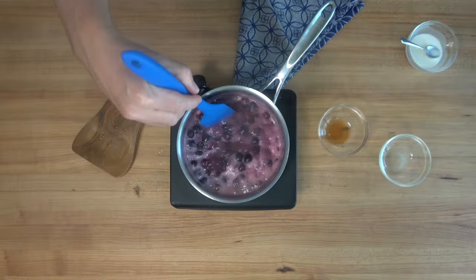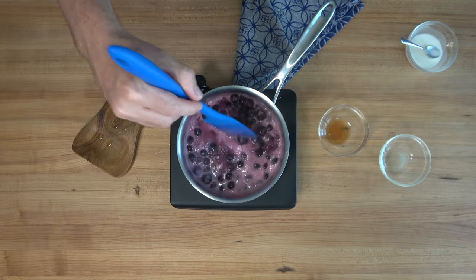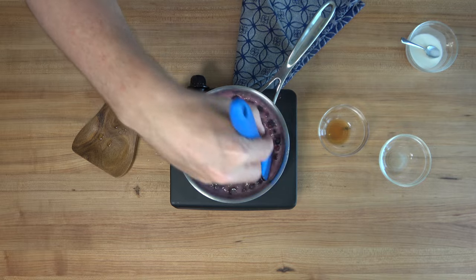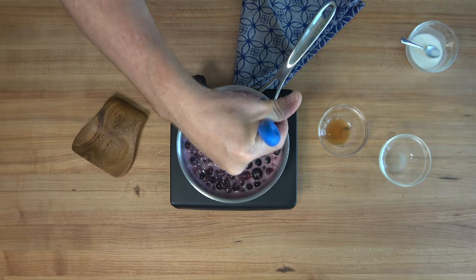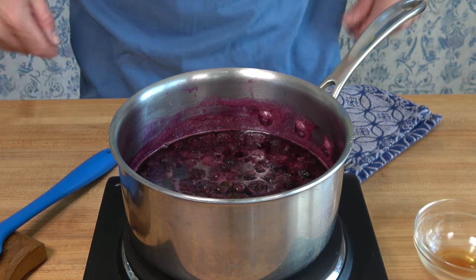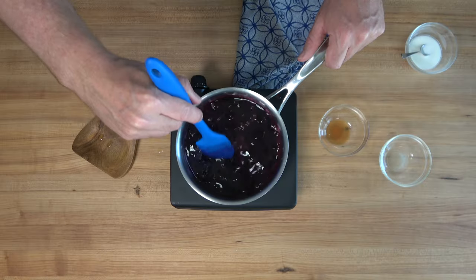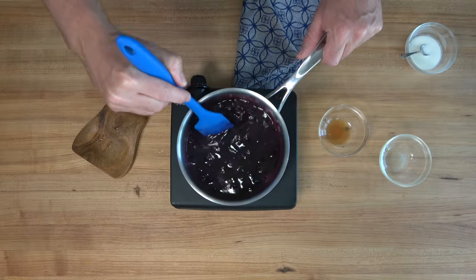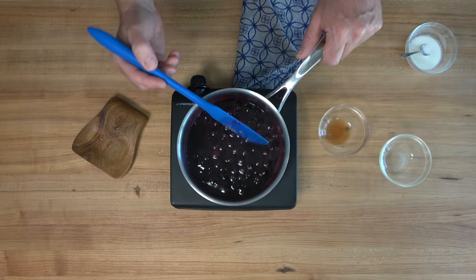Bring the sauce to a boil over medium to high heat, stirring occasionally. Once it starts to boil, turn the heat down to low and cook for about five to eight minutes. Nice work — the hard part's over. Check it out: there's a deep, dark, rich, fruity blueberry color. The sugar's melted and most of the blueberries have popped. Now it's time to add some additional flavors.